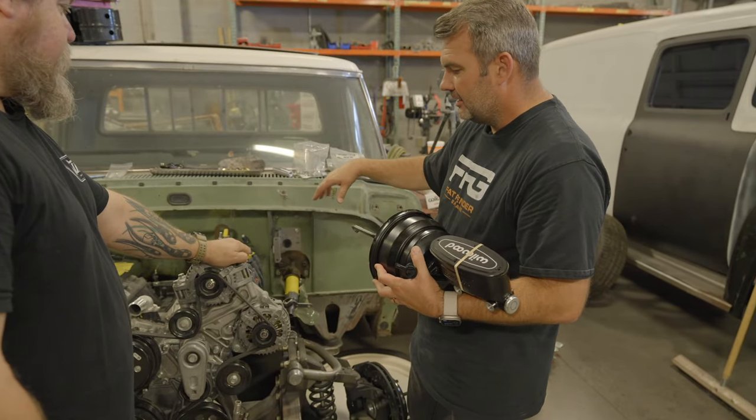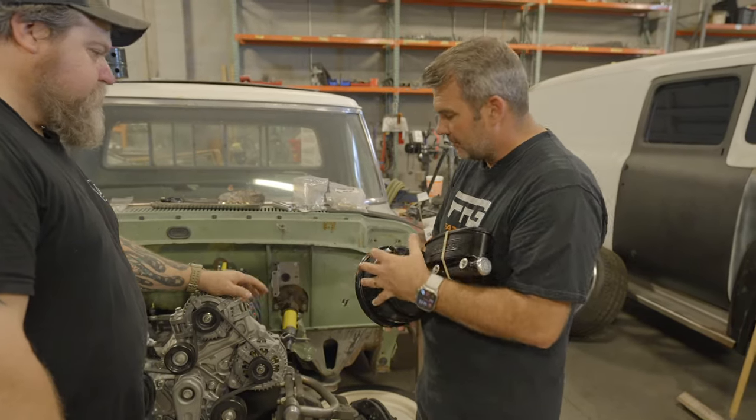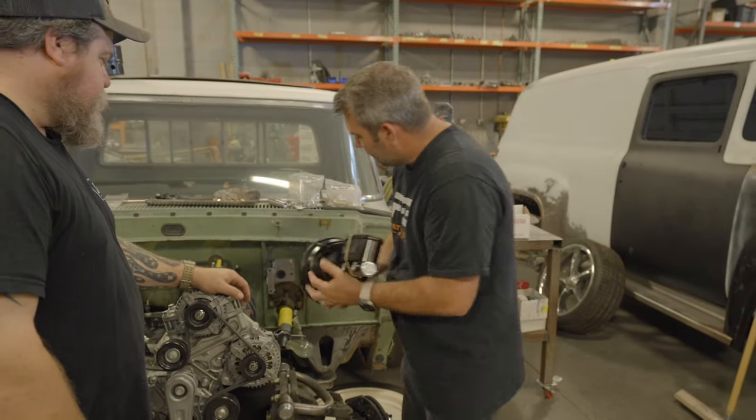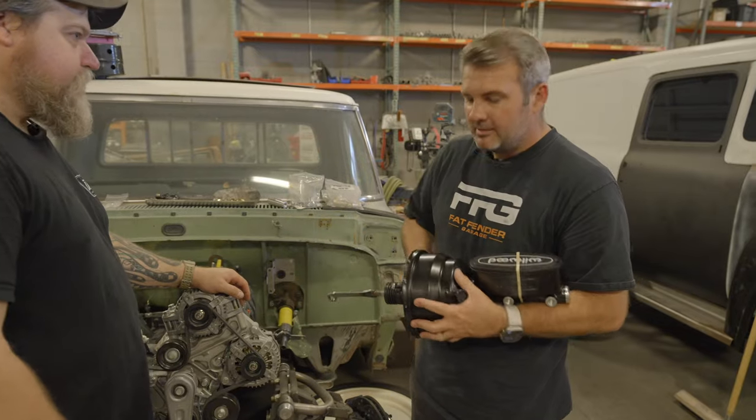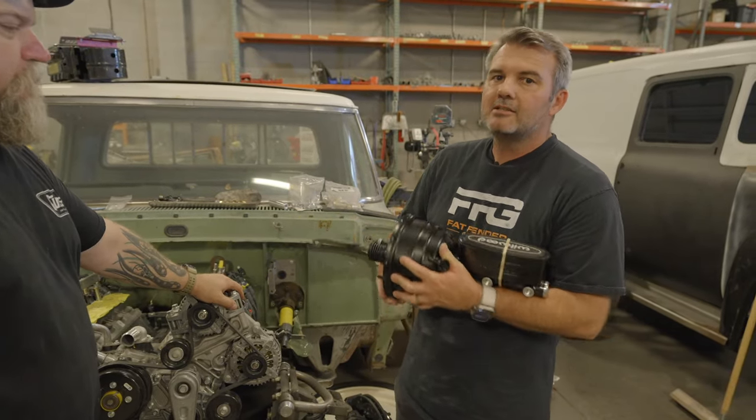We'll probably paint it green and then this black. It's a cool truck we're doing — it's got a Godzilla in it and also some other cool parts we're going to be debuting soon that you guys are going to really like. This will go on and install here. Get this on, put this on, get that installed nice and tight, ready to go.